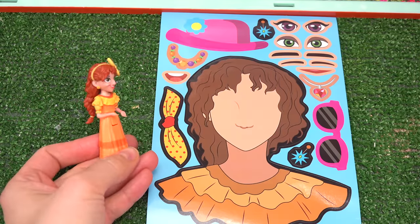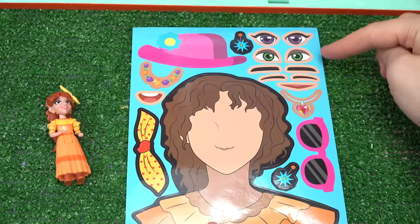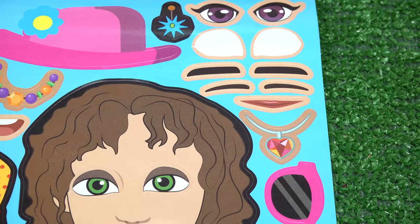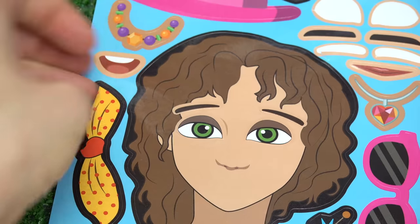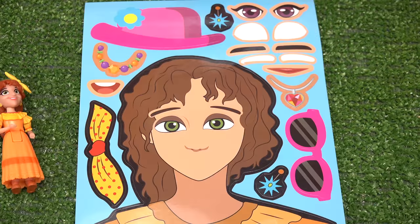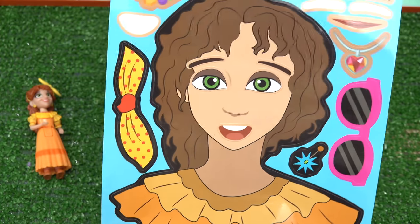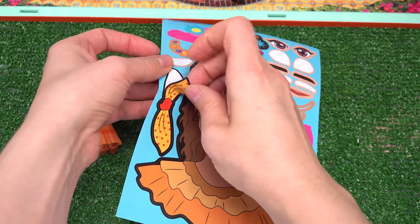Aunt Peppa has red hair and an orange and yellow outfit. Starting with the eyes — looks like they're green. We've got purple and green to choose from. Let's go ahead and pick these and carefully put them on her face. Let's do the eyebrows next — looks like she's got thin ones. It's storming, Peppa, calm down! We need to put on her mouth. I'm gonna do this one with the teeth and tongue right under the nose. Phew, now I can speak!